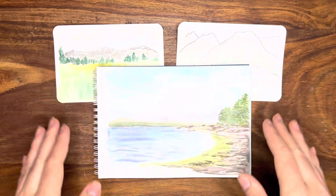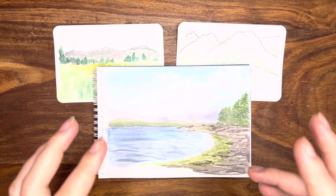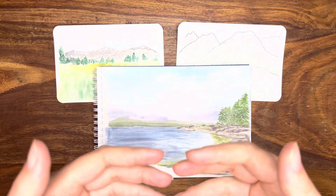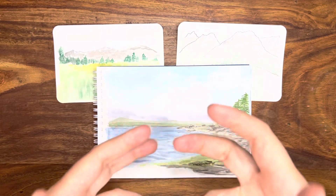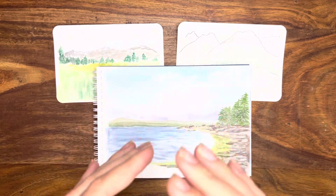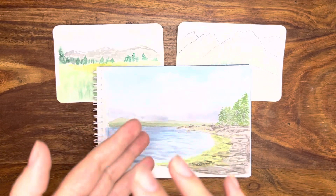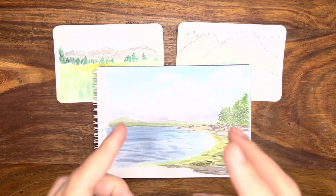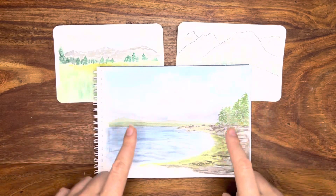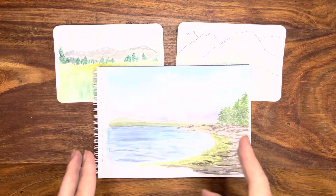Do I think that this is the most amazing landscape ever painted? Of course not. But I wanted to make this video because I was amazed, as a beginner, just how much progress I was able to make in just one month's time. In that time I only painted 11 landscapes — I painted about 17 other things — but I only painted 11 landscapes and went from here to here.